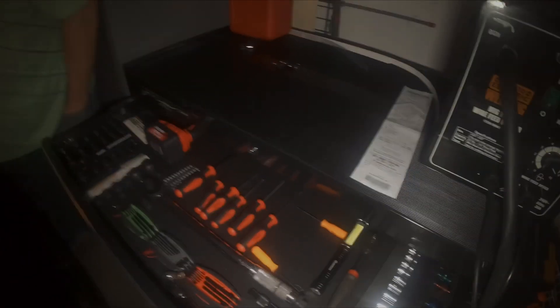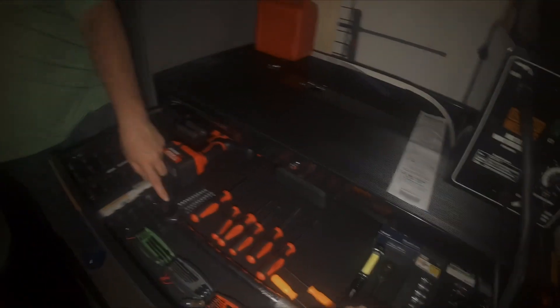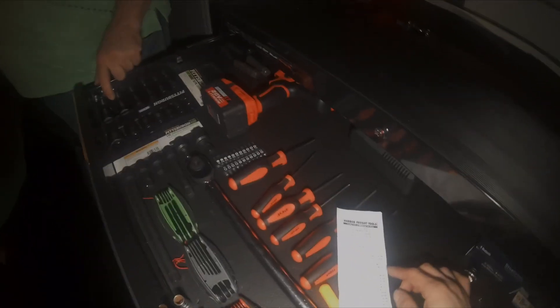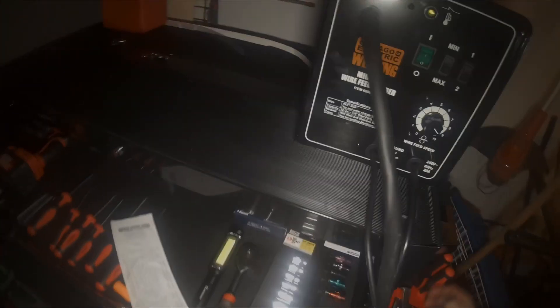So Paul, up here on the top floor we basically got all my new stuff. The only things that are old are these picks, this ratchet, the torque wrench, and a spare 10mm of course. Those lights were like $7.99 each — I got another one over here — and the rest of the screwdriver kit there.